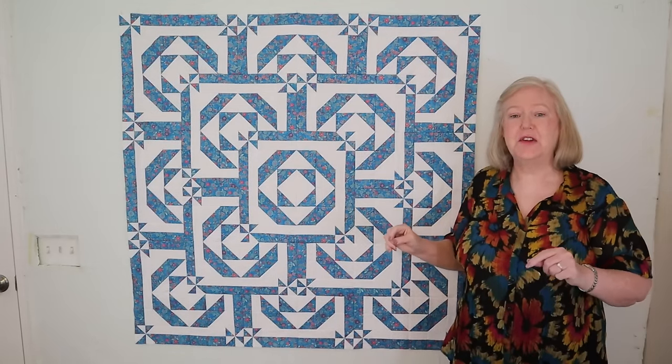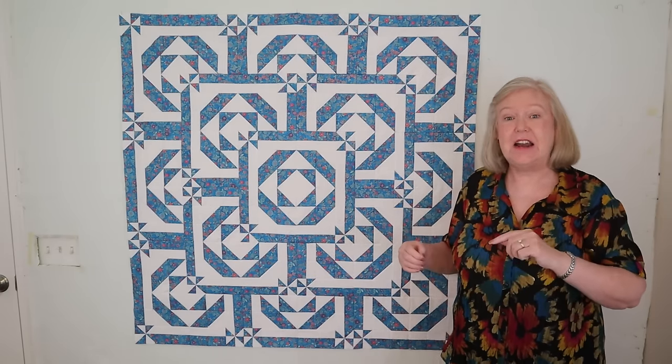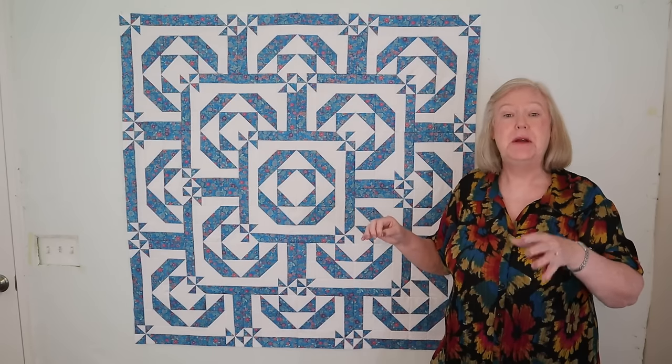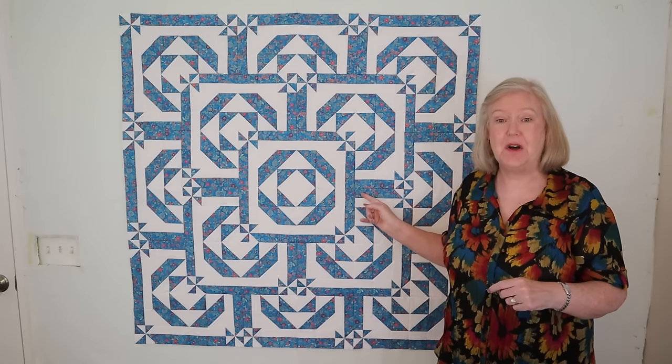Before I show you the other layouts, I need to ask a favor. In order for me to keep making these videos, I really need your help. Please like, subscribe, ring the bell, leave a comment, share this with your friends and family, and post it on social media. As an added bonus, if you want a free printed copy of this pattern, go to my website and sign up for my newsletter — it's also free, because all my newsletter subscribers have access to the newsletter archive, which is full of patterns. This pattern is in the July 2021 issue.